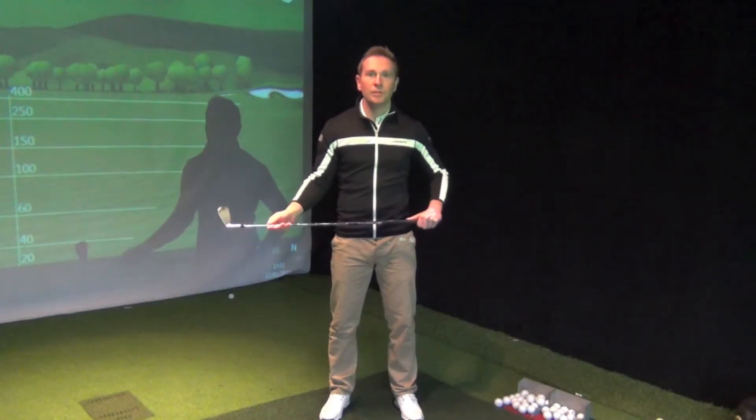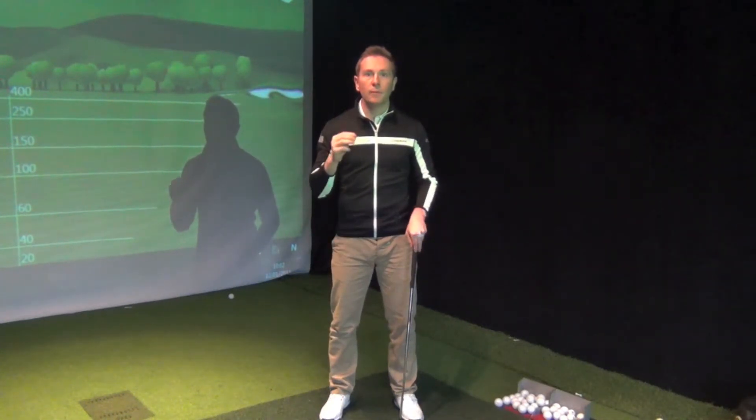Hi, I'm Mark Haynes, Senior PGA Coach, and today I've got a really quick video for you. It's about one of the most common and most talked about subjects within the swing: the grip.